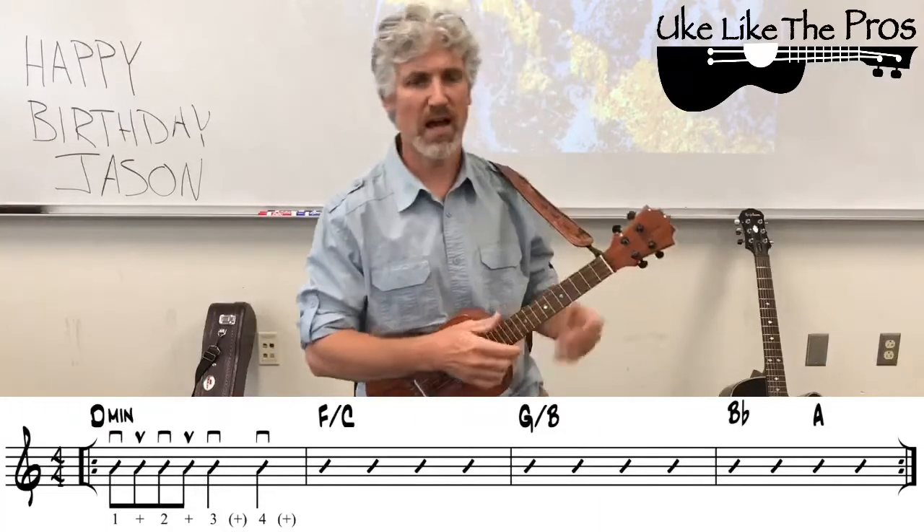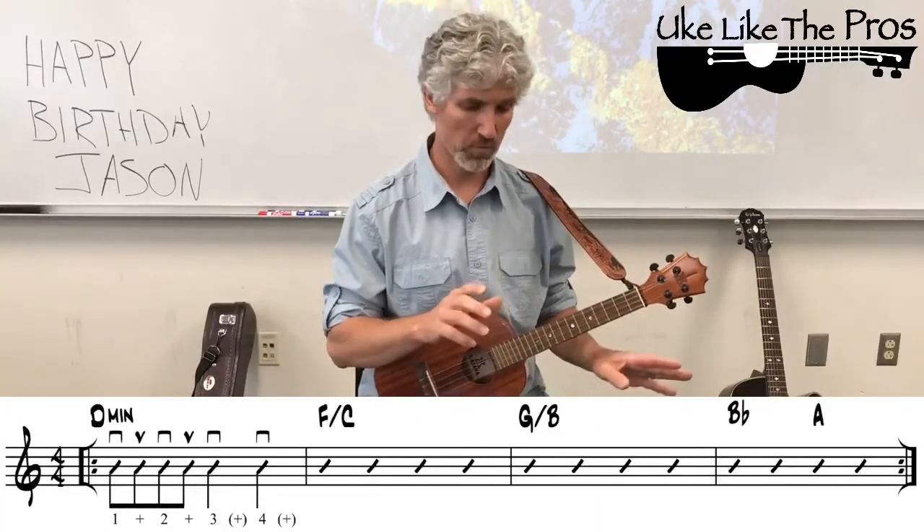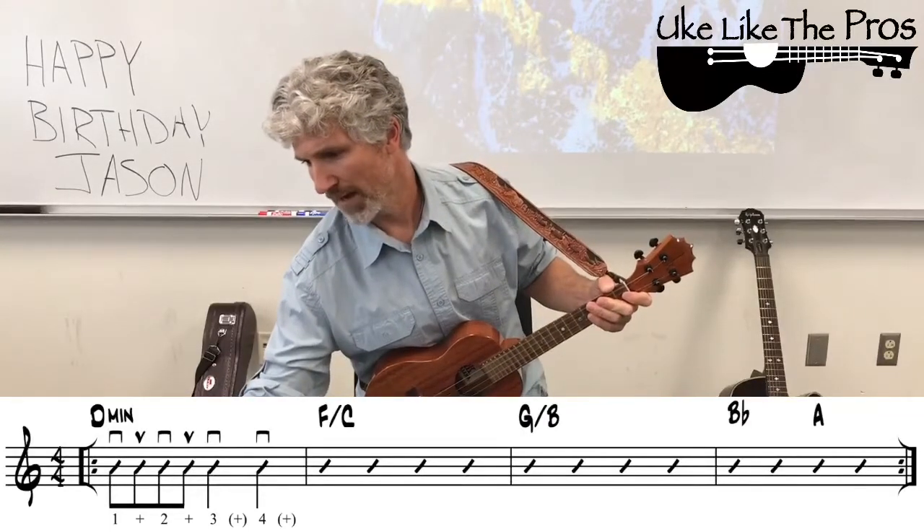Let's go ahead and try this whole progression with the slow backing track.